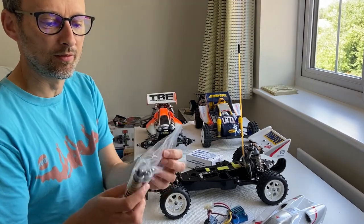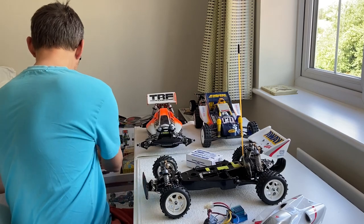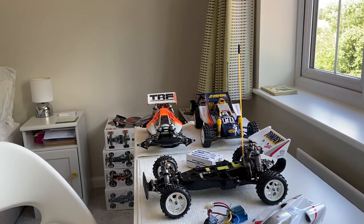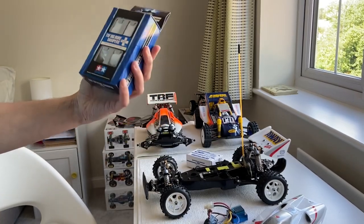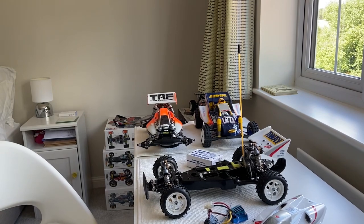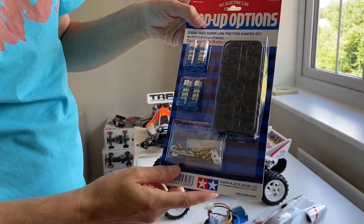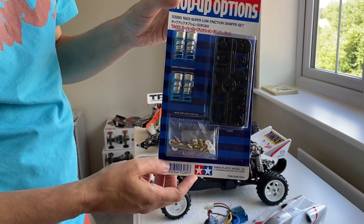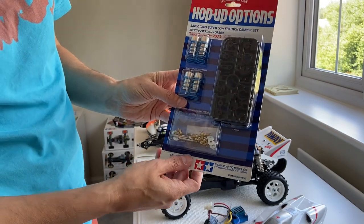I've actually got a spare set of original high cap dampers — I'll put a link in if anybody's interested. I've also got some big bore dampers — the small on-road car ones — moving some of those on. Oh, and I just got hold of these: they're really cool looking gold coloured low friction dampers with blue springs. I saw them on eBay and I just couldn't pass them up. I'll probably put them on my TA03RS Porsche.